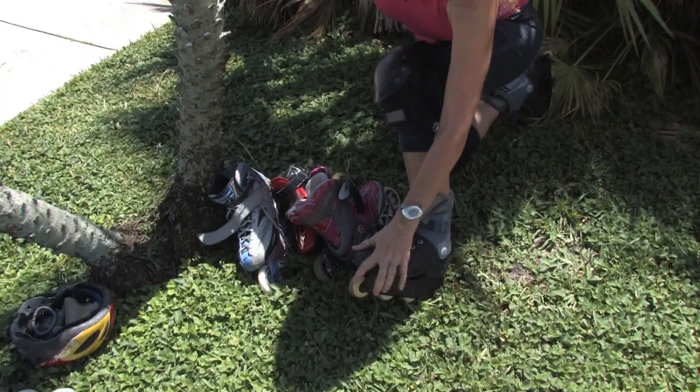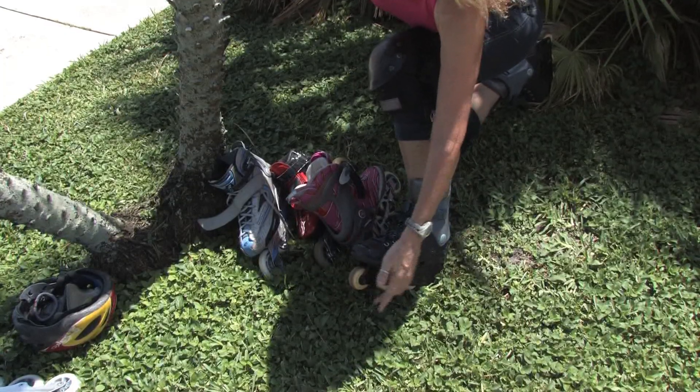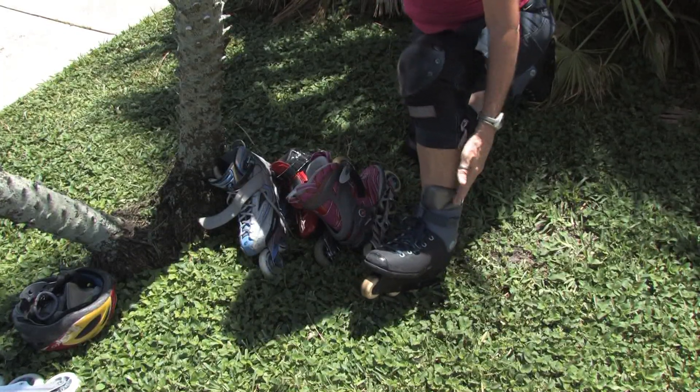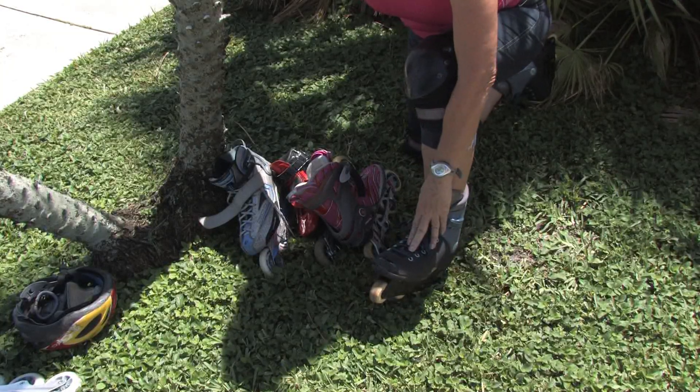These are very small wheels. They're flat on the top, and they're used for ramps, grinding, and all kinds of aggressive skating tricks.